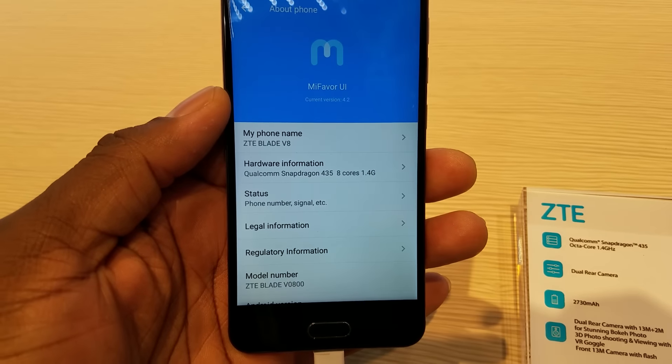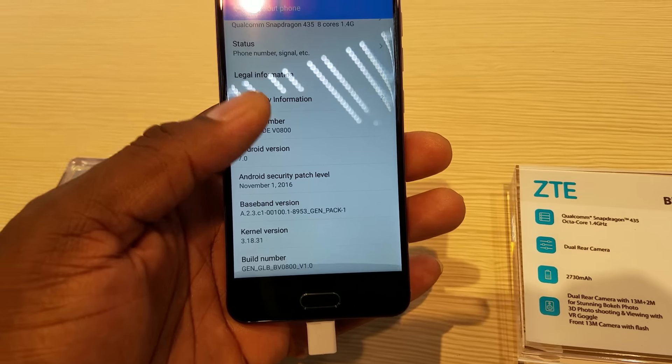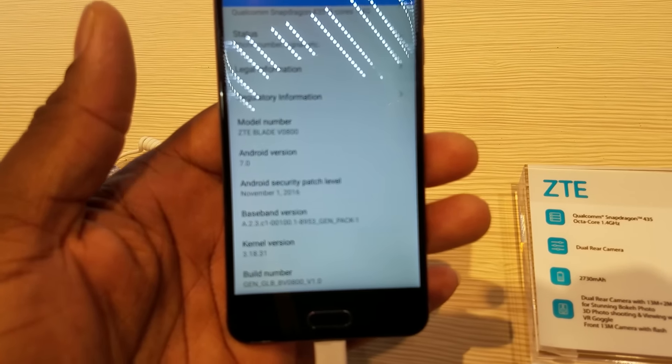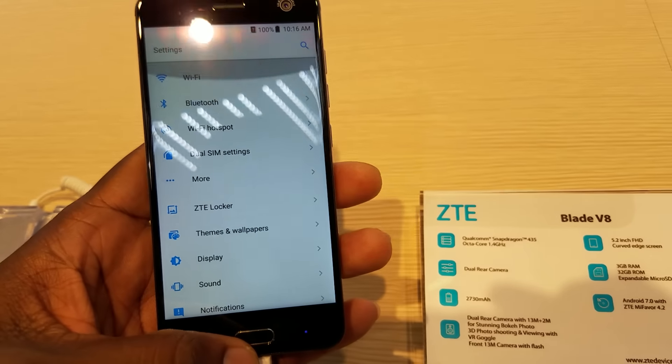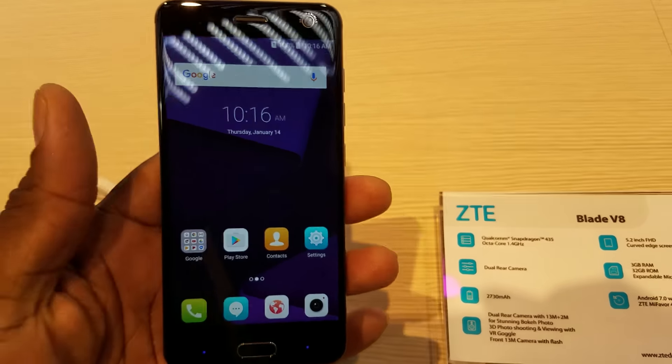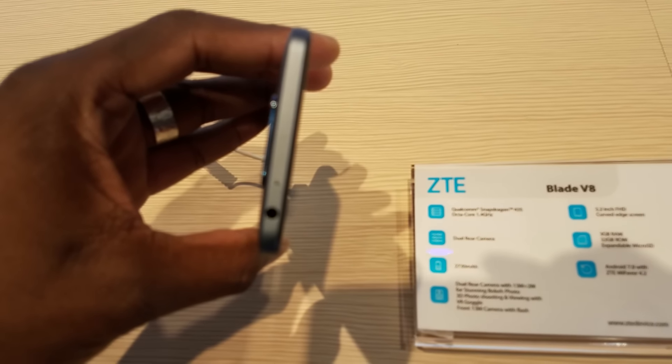Let me scan through and show you the About section. You can see it there. Now again, this is the V8, not the V8 Pro — I'll show you the V8 Pro that I talked about yesterday at the other convention center. This one is running 7.0, so that's good. The 435 — I think a lot of people get confused about processors, but the 435 is an efficient processor.